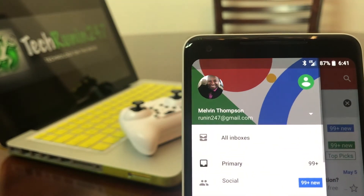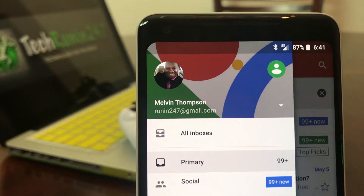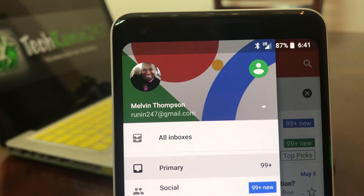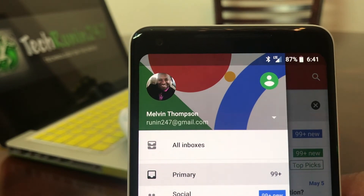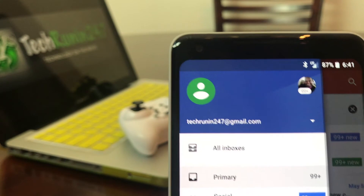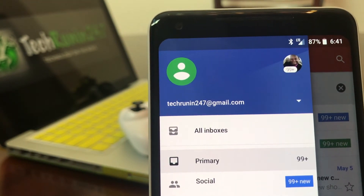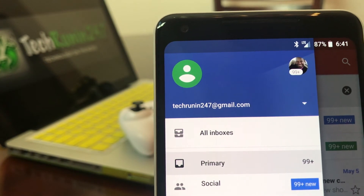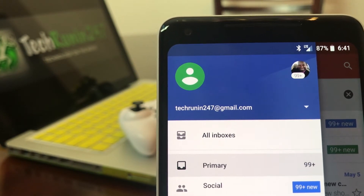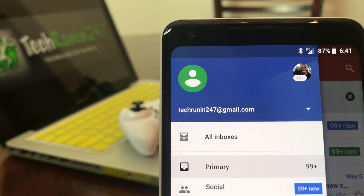You're still in your original email account, but if you notice there's a new icon to the right at the top. If you tap on that, it puts you into your new email address that you've added to your device — which was my Tech Running 24/7 email account. If you have a third one, you would just do it the same way: tap on that white triangle and follow the same steps.